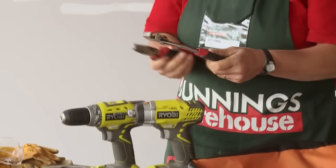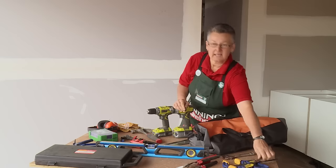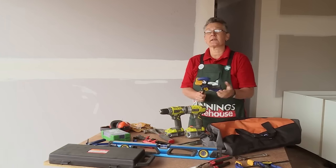A few other tools you might need will include some pliers, maybe an adjustable wrench, an adjustable spanner, and some clamps for clamping everything down, particularly if you're going to cut something.